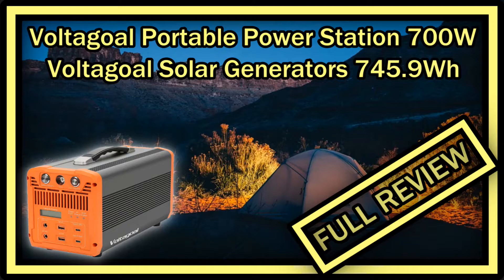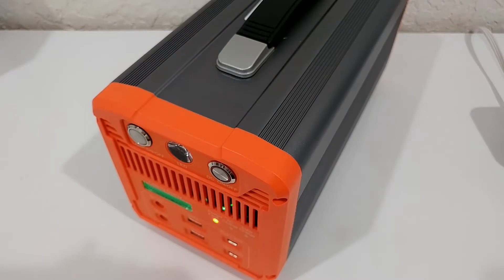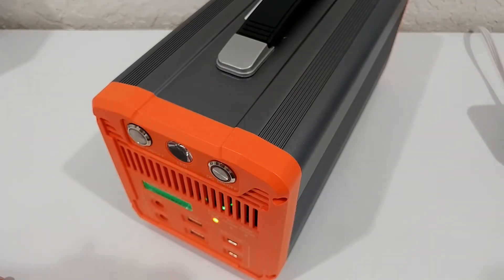Hi guys, welcome to this full review of the Voltagold portable power station with 700 watts maximum. The listing says Voltagold solar generator, 745.9 watt hours, 201,600 milliampere hours, with 110 volt AC outlet, Quick Charge 3.0, USB-C, UPS battery backup for CPAP, mobile lithium battery pack for outdoor camping and emergency. It's listed for around $479 on Amazon — not with Prime — but the listing describes a lot of really impressive features.